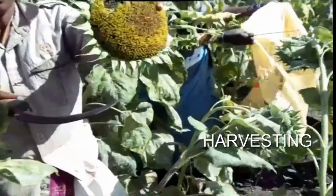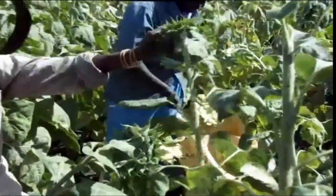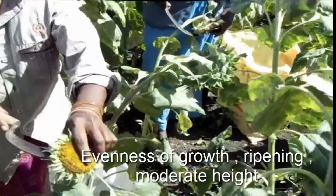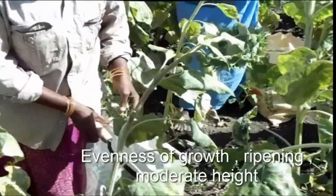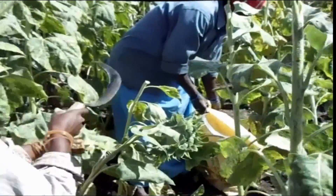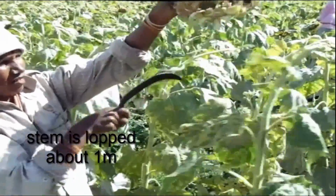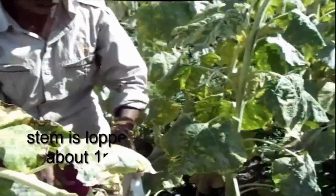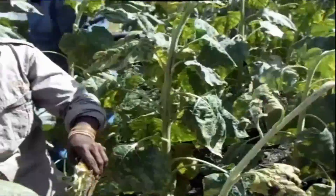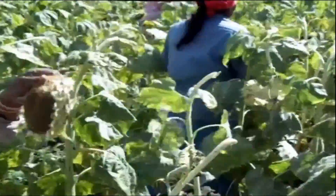Harvesting: the flower heads are cut with sickles and collected in a bag. Harvesting is done at the 90th day of planting. Evenness of growth, ripening, and moderate height are essential requirements. The heads are cut and the stem is topped about 1 meter from the ground. Seeds are ready to harvest when the back of the flower head turns yellow or brown. If done too late, seeds are subject to severe bird damage.